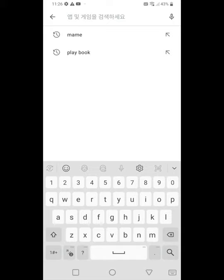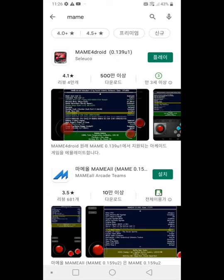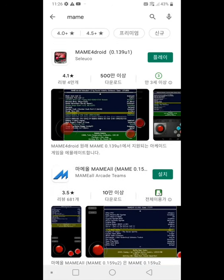First, you need to download some emulator app. If you want to play the arcade game, you need to download the MAME emulator. I just downloaded MAME for Droid.